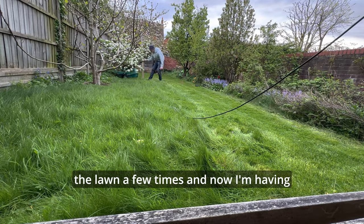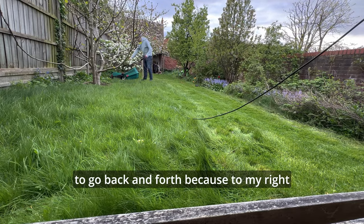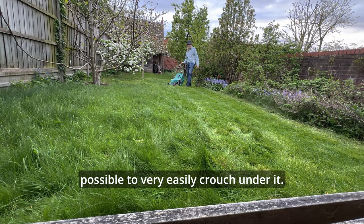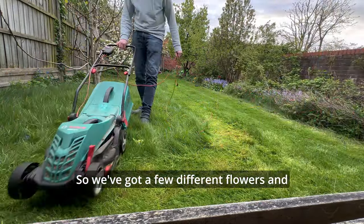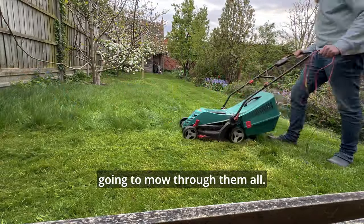I've gone up and down the lawn a few times and now I'm going to go back and forth, because to my right here is the apple tree and it's not possible to very easily crouch under it. We've got a few different flowers and weeds growing in the garden — we're just going to mow through them all.